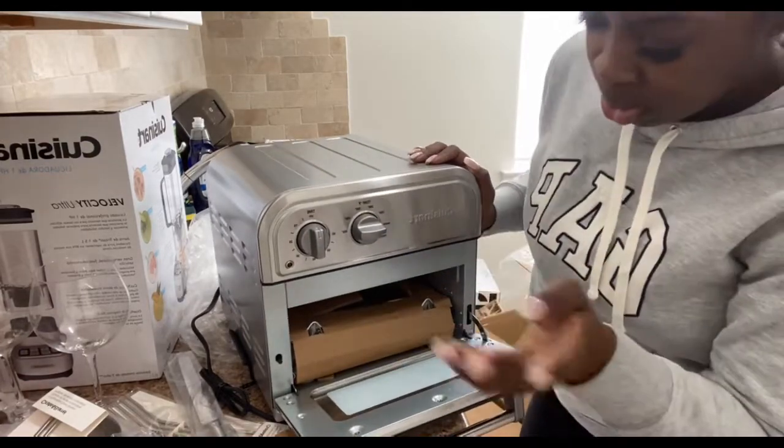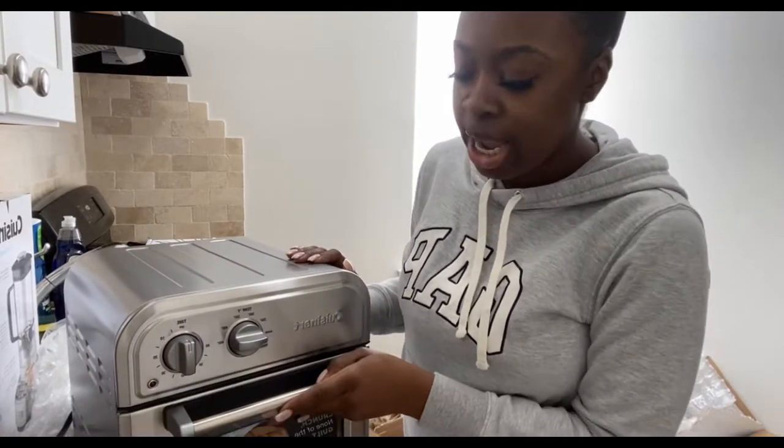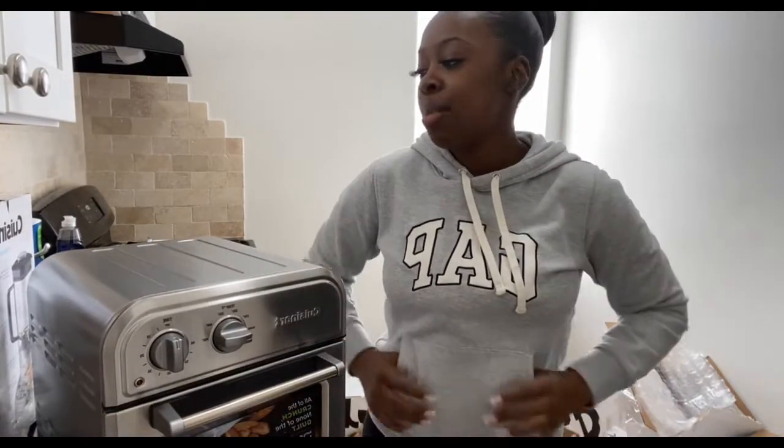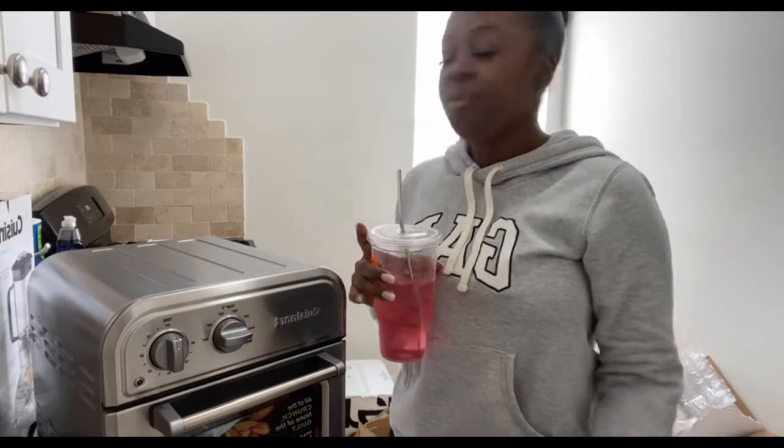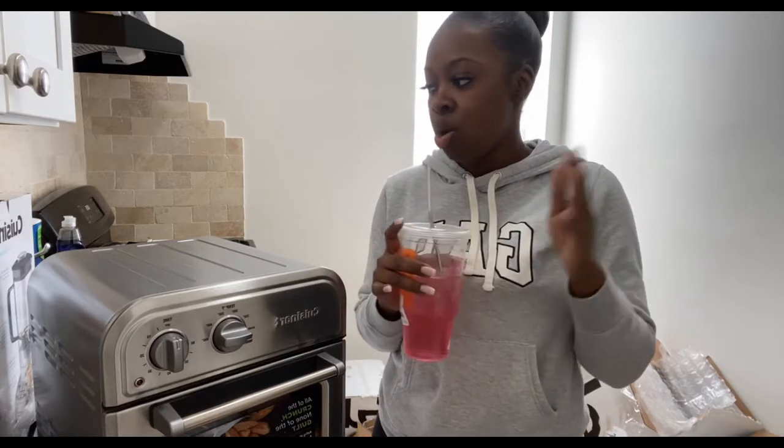So that's my Crate and Barrel unboxing for you guys! Again, I'm sorry I've been gone for so long, but I had to get some things together and now everything is together and your girl is back — better than ever. If you've gotten this far in the video and haven't yet, make sure you hit that subscribe button. I'll be posting a video every day this week, including my Bed Bath and Beyond unboxing. Comment below and tell me what you guys think of some of the items I got for my apartment, and let me know if there's anything you think I should be getting that I haven't already.